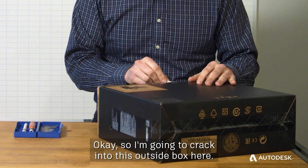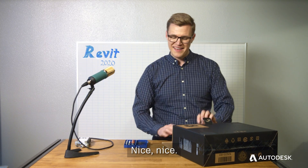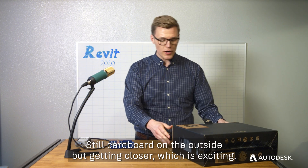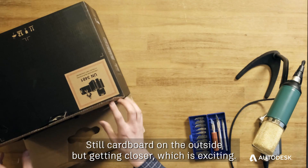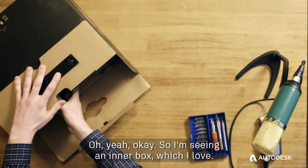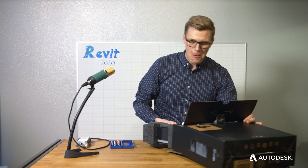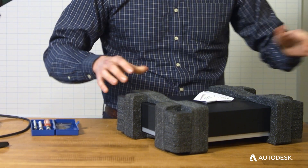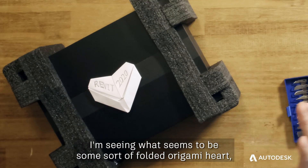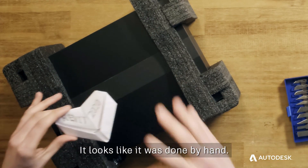I'm gonna crack into this outside box here. Nice, still cardboard on the outside, but getting closer, which is exciting. I'm seeing an inner box, which I love. I'm seeing what seems to be some sort of folded origami heart, which is such a high-class touch. It looks like it was done by hand.